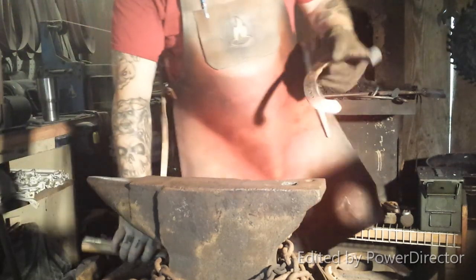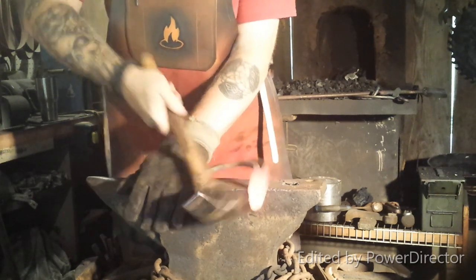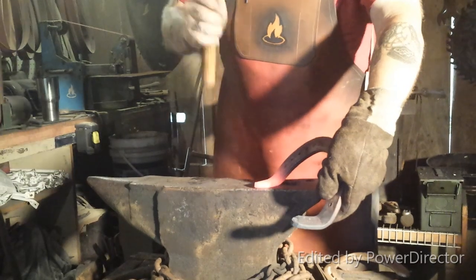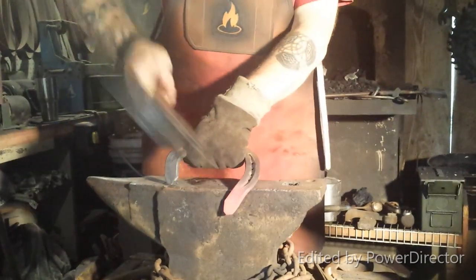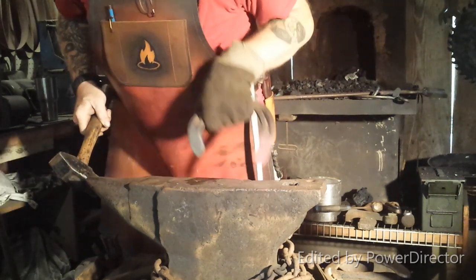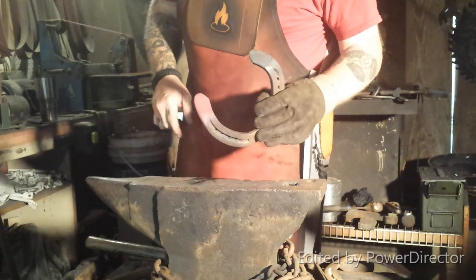What I was doing with the wet rag was actually getting it out here to where I can cool down this area back here. It should be able to mount up quite nicely and should go with pretty much the curve of the barrel. If not, I can heat it up and make a few little adjustments.